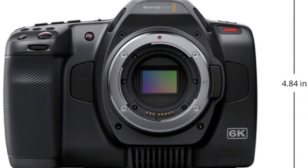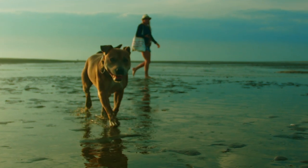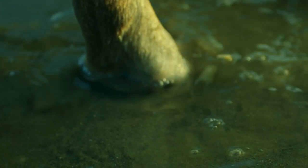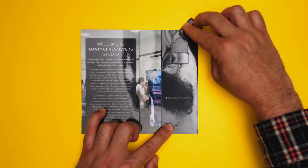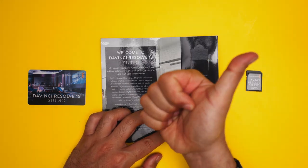The sensor is the same 21.2 megapixel CMOS sensor from the Pocket 6K with the same EF mount. It has the same dual ISO, 13 stops of dynamic range, and the same codecs — BRAW and compression choices from all previous generations of Blackmagic Design cameras. It works seamlessly in post because it comes with a free copy of DaVinci Resolve 17.